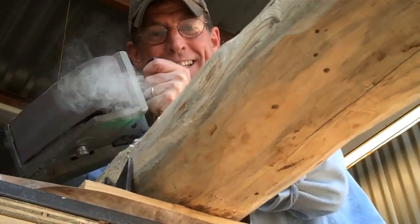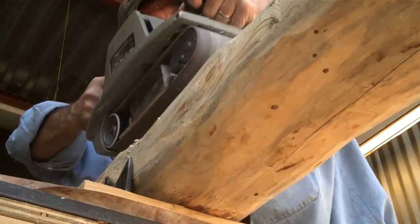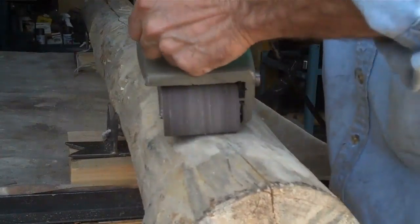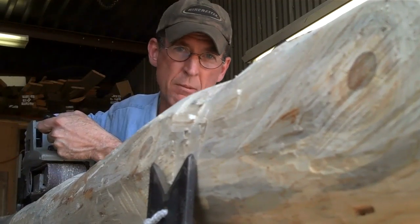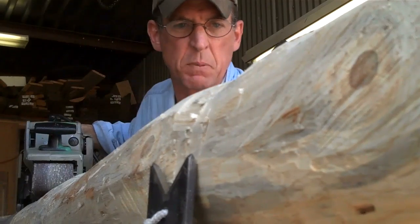All right, Jibs, let's get started. We're not really worried about making this perfectly smooth. We just want to take out some of these real rough spots.